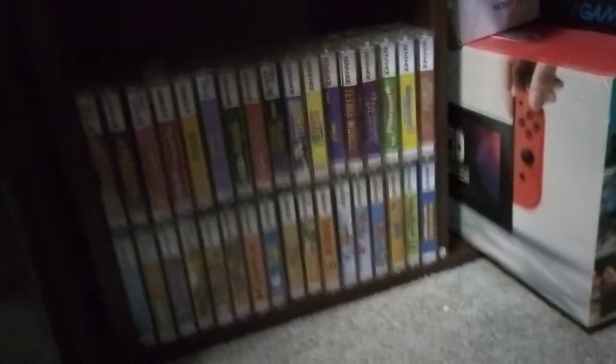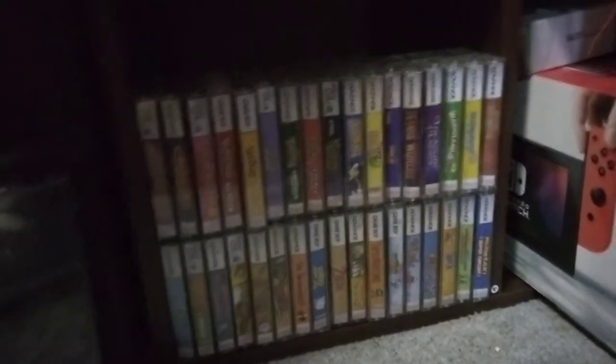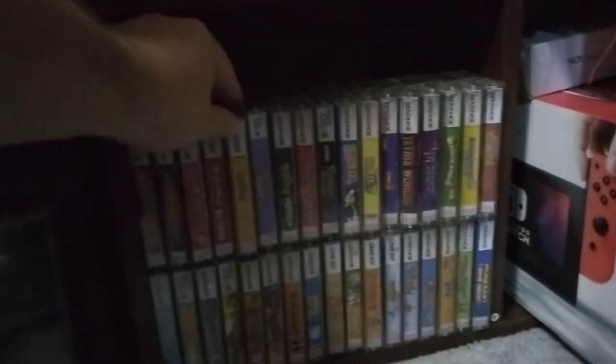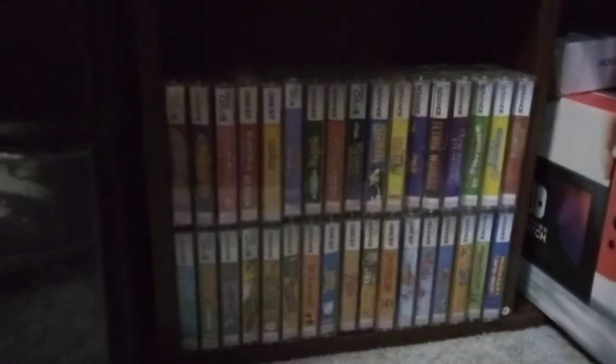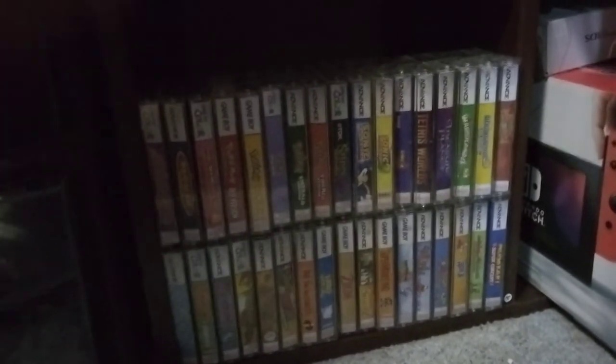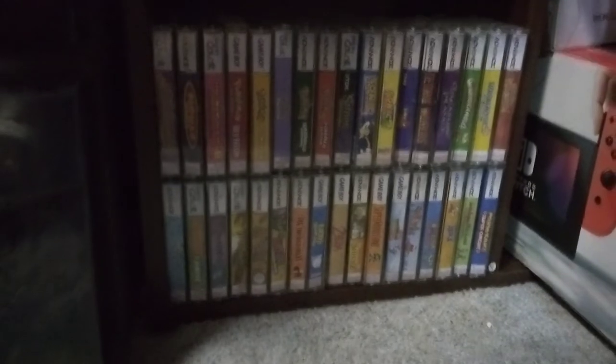The thing about these games is that they came in boxes. Here's what a box looks like, in case you're wondering. This is not a Game Boy box, this is a Switch box. Only one of these games actually had it in the box, which is this one right here, Pokemon Yellow. They're extremely rare to find. Plus, I don't like to collect box games because it's just so expensive, and I just want to play the game. If I want to display them, I want to display it like this, so I can easily take it out. Boxes, they're not so easy to take out.